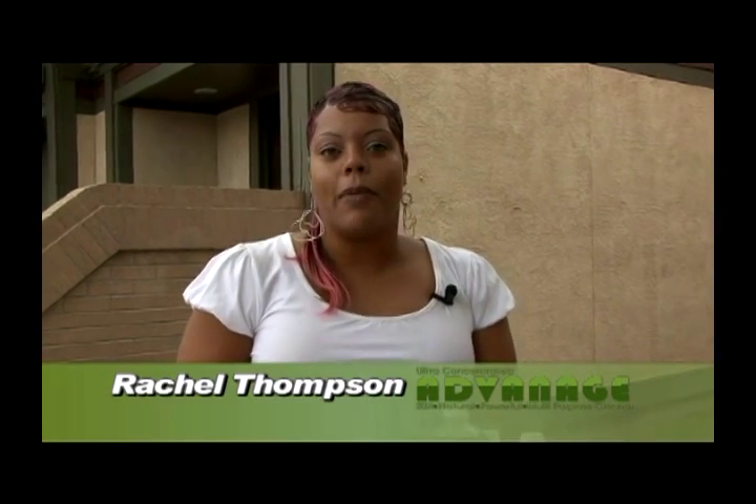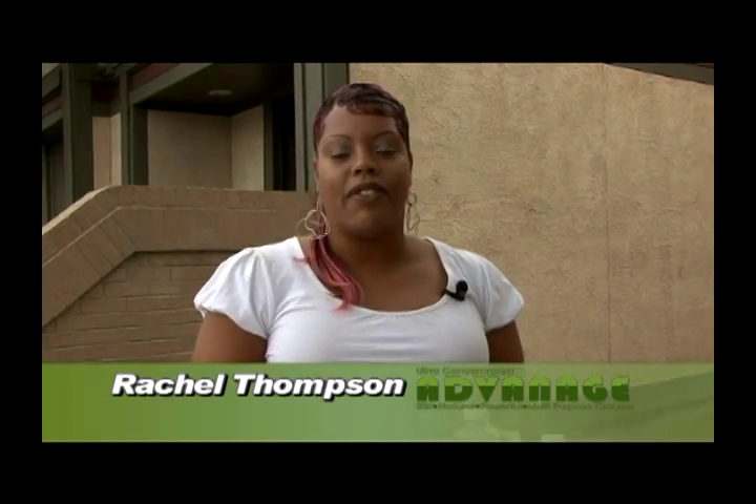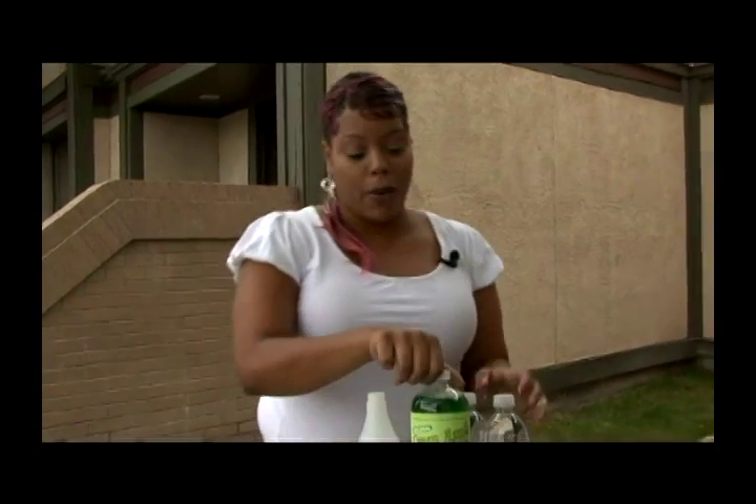Hi, my name is Rachel, Rachel Thompson, and what I'm going to be doing today is basically preventive maintenance on your plants — ants, aphids, white flies, Japanese beetles, those sort of things, the ones that we deal with during the spring, summer, and almost all year round.